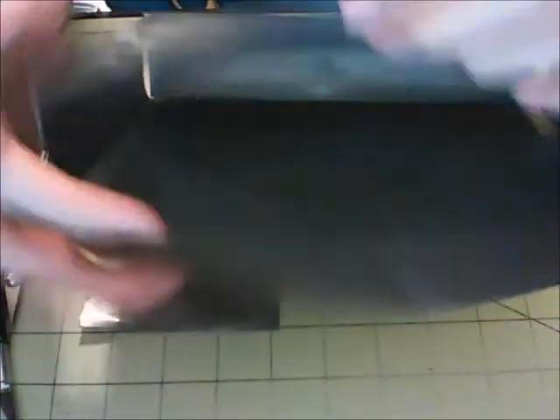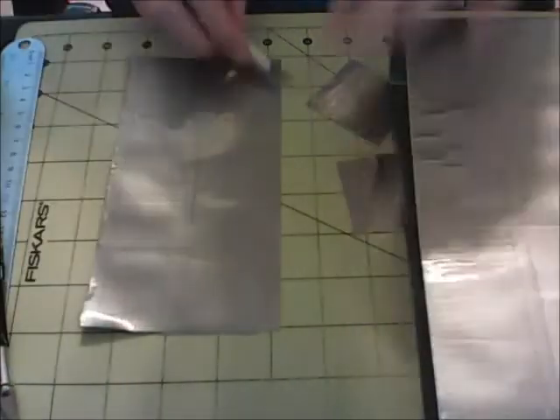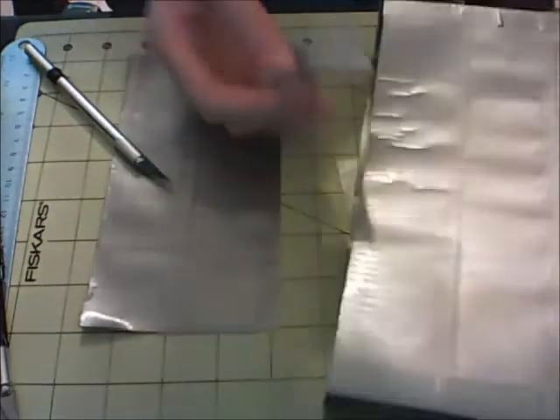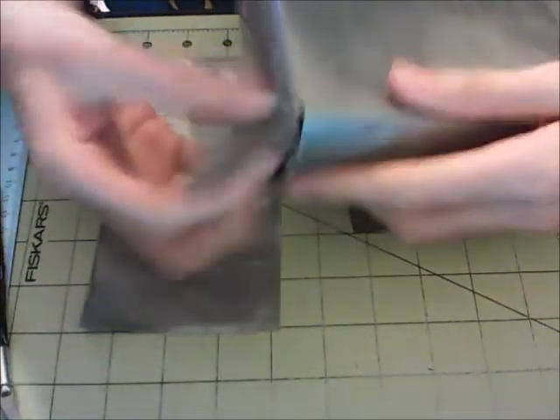...you should have something that looks like this — the sides and the bottoms all sealed up, and you have this pouch right here, open on the top. So that looks pretty cool. Now you're probably going to have these little gaps right here — all you need to do is fix that. Just cut out little strips of tape that are just 2x2 squares, and just take them and stick them down just like this.